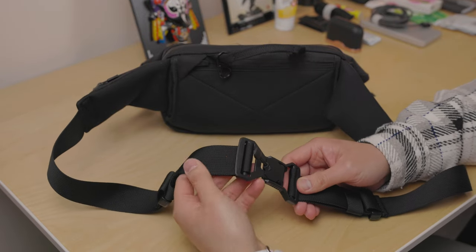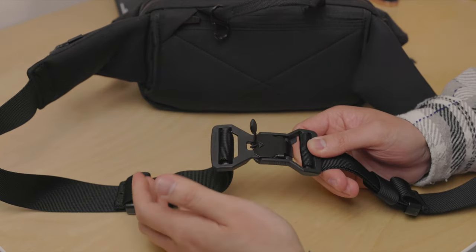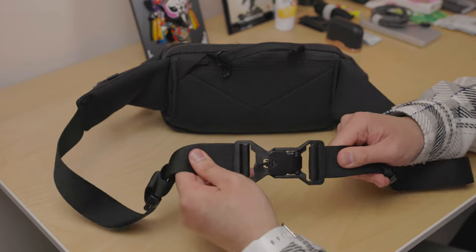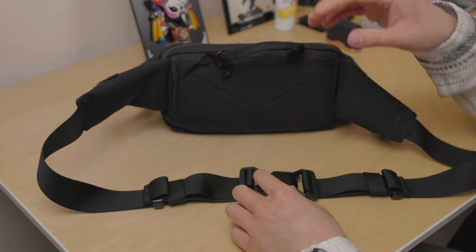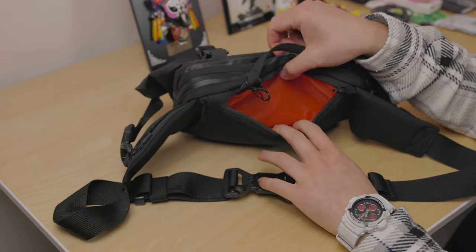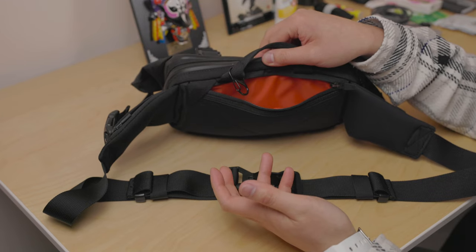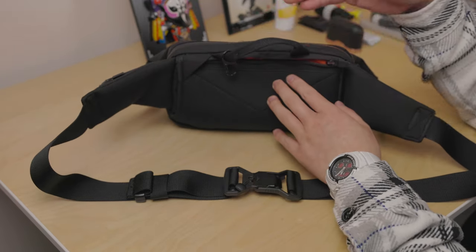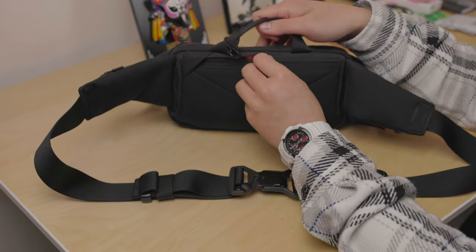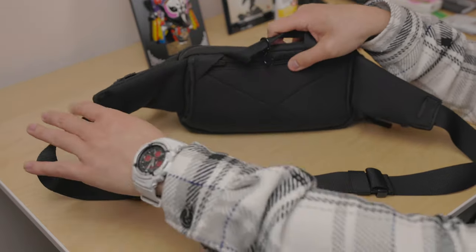On the back of the straps there's a magnetic fidlock buckle system. It's easily attached and detached — very snappy and sturdy, and it won't come undone. There's also a hidden rear compartment here, which is quite small but just enough for a mobile phone, important documents, or a passport. It's right up against your back, which ensures a bit more safety for your valuables when traveling.